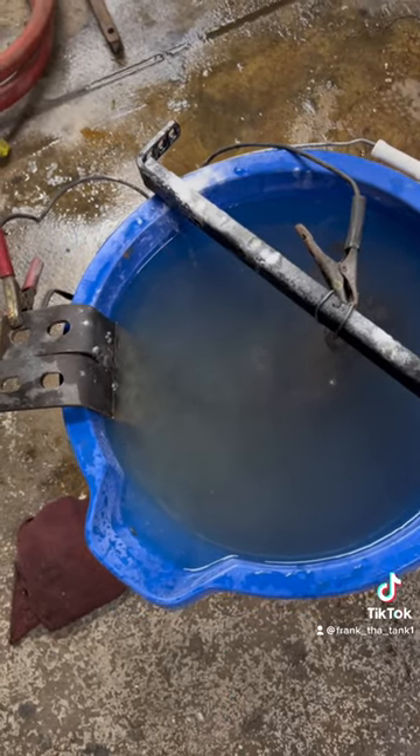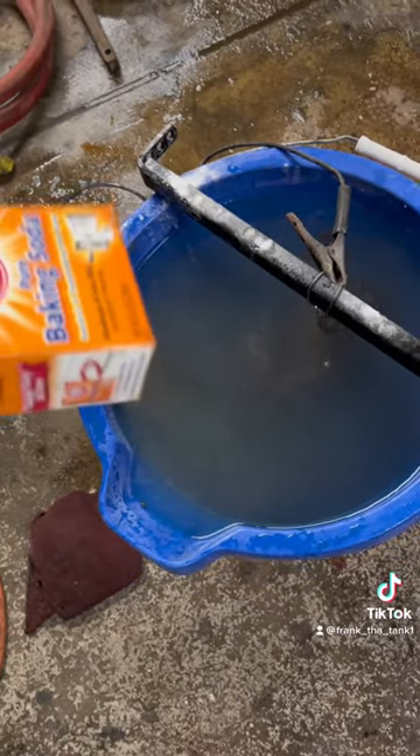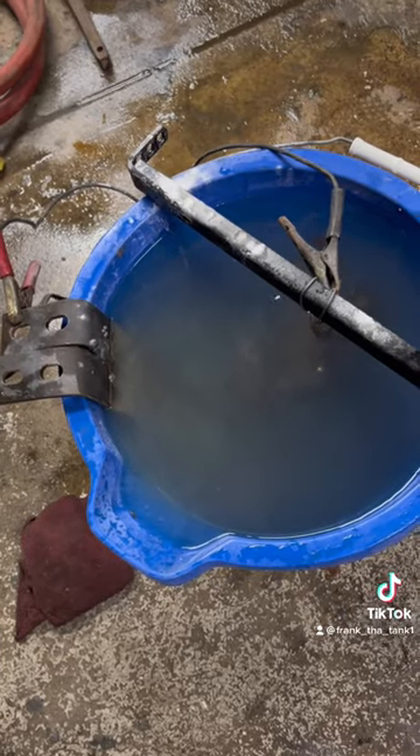Let it sit for about 24 hours in the baking soda solution and let it work its magic.